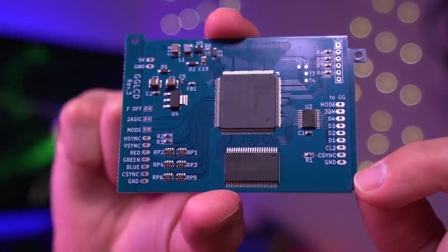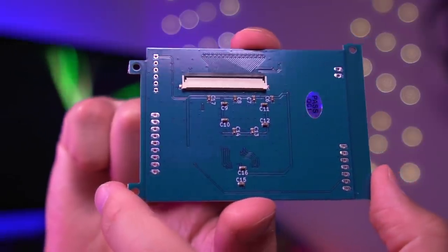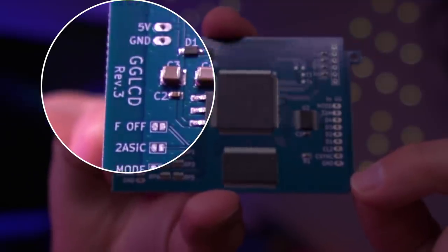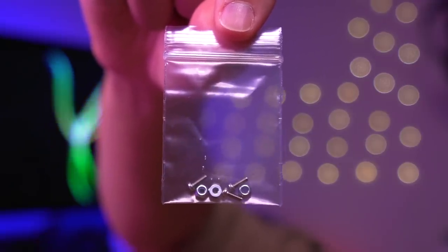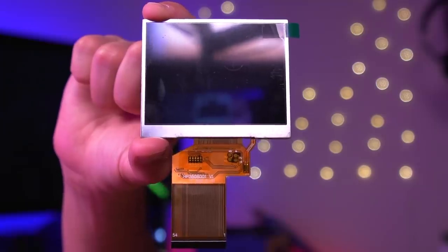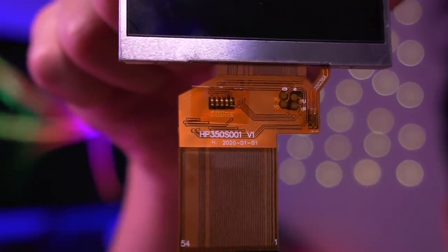Starting with the GG LCD kit itself, here we have the custom driver board PCB — it looks pretty similar to a lot of the kits we've seen to date. This is revision 3 of the board and it has very nicely marked solder pads, an overall nice looking package. The only other thing included in the kit is a set of 3 screws and nuts which will be used to attach the driver board to the Game Gear motherboard. That's all you get. So in order to complete the kit, you will need to provide your own LCD. Bob got this model, which is an IPS panel, though the kit also supports TFT screens.